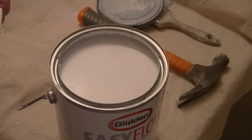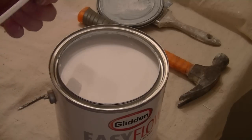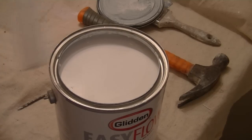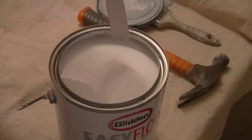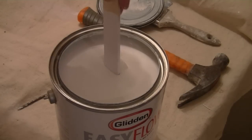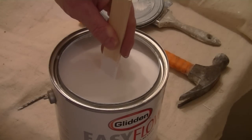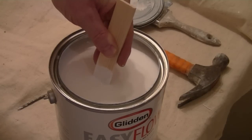Now we want to take a stir stick — this one's already been used, but that's okay as long as it's dry and it won't contaminate the paint. So what we want to do is put the stir stick right into the middle of the can and scrape it along the bottom.